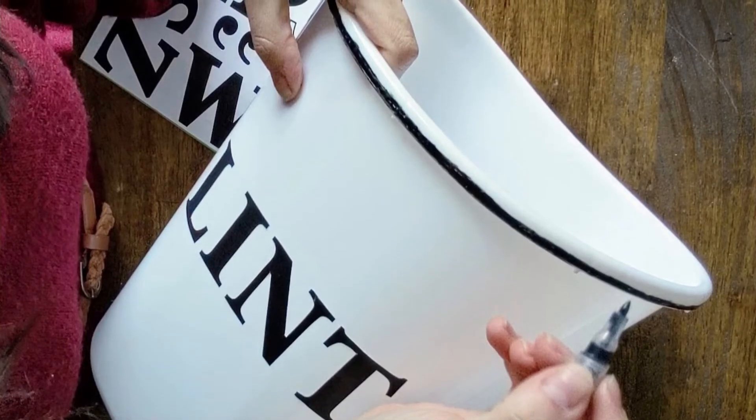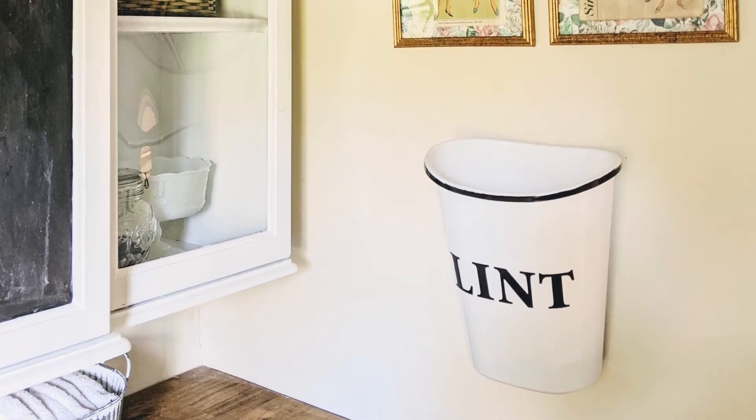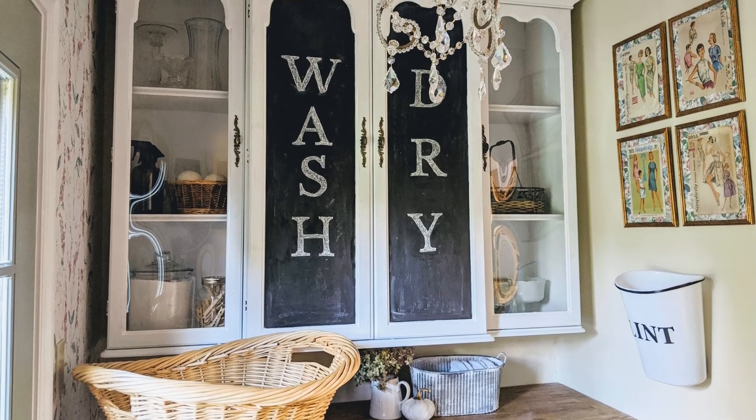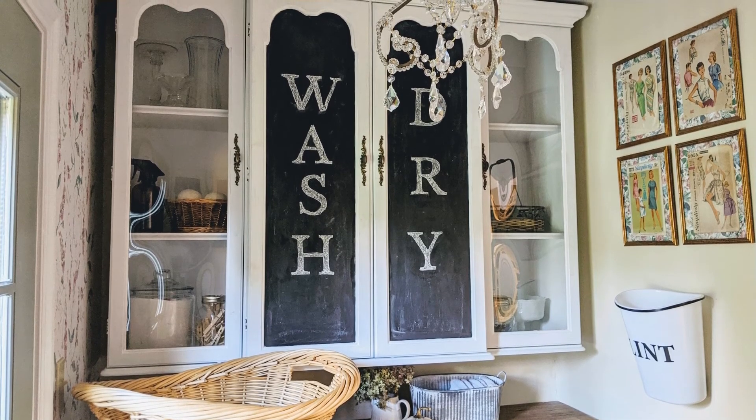Here's our lint bin hanging in our laundry room. This laundry room is a $100 room makeover. My favorite part of the makeover was this hutch top we found for free on Facebook Marketplace — I painted it and we hung it up as our laundry cabinet.